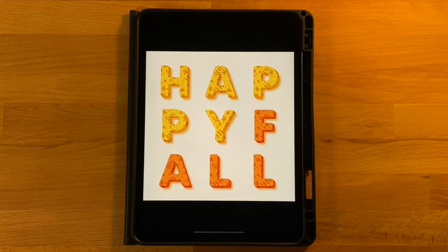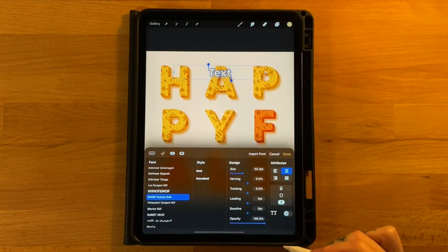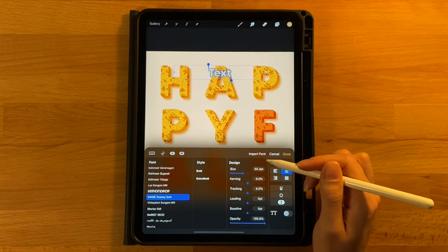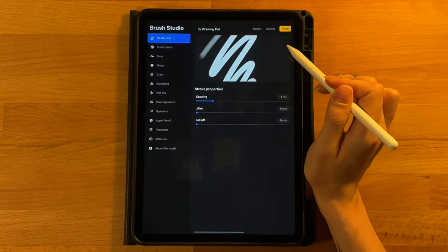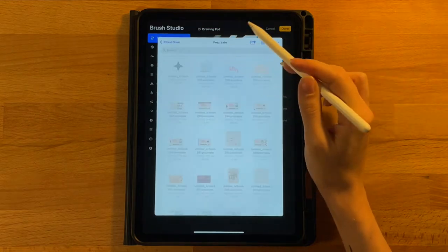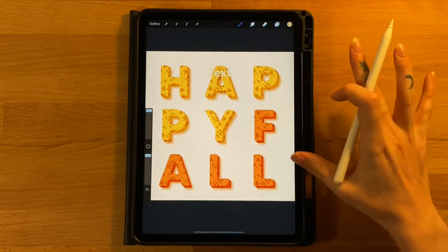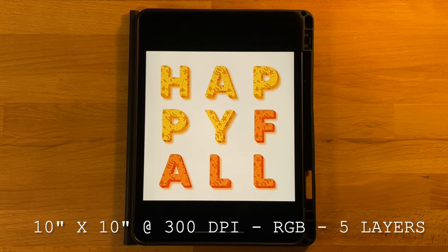For the font, you will need to go into Procreate, add a layer of text, double tap it and click to open up the library, then click import font at the top. For the brush, open up your brush menu, click the plus icon, then click import and go find your brush that you downloaded. I'll also post the canvas dimensions, color profile, and layers needed on the screen so you can get your canvas set up. Take a minute to get everything ready and then come back and we will get started.